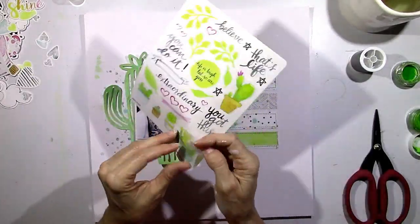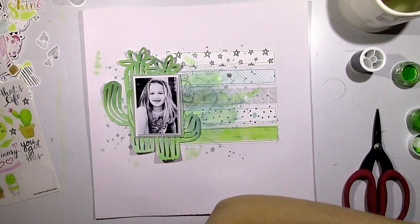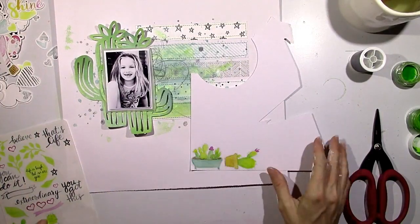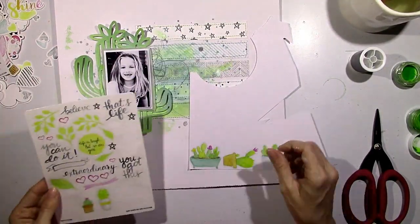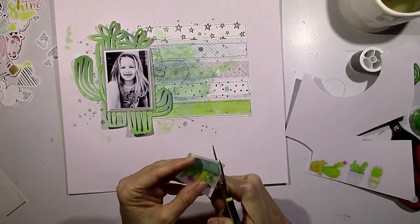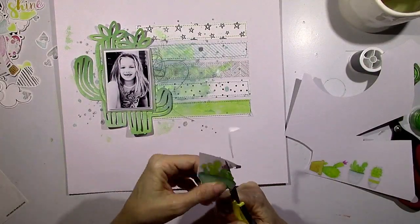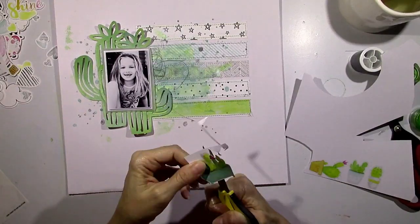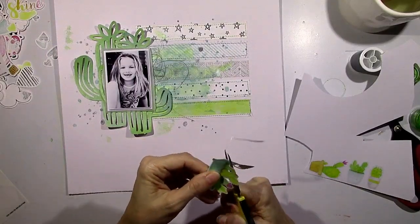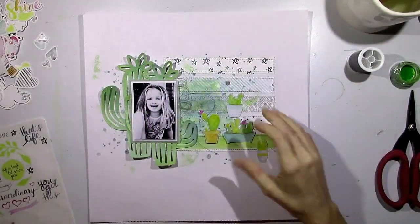Before I stick anything down, I'm going to add some thread behind the picture, and then come in with these cute stickers. These are clear stickers, and I wanted them to be more visible, so I'm going to first stick them to white cardstock. If I stuck them straight down on top of all that paint and paper strips, they'd blend right in and you wouldn't be able to see what they were. So I'm going to fussy cut these out — now they'll stay true to color on a white background. Sometimes it's cool to place clear stickers on a non-white surface so they blend and create a cool effect, but I didn't want to lose the detail of the cactus and succulents — I wanted them to pop off the page.